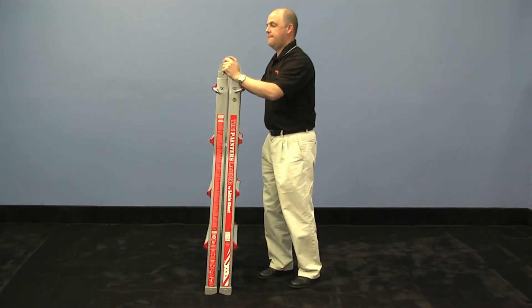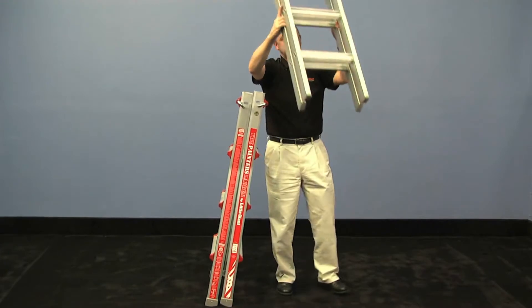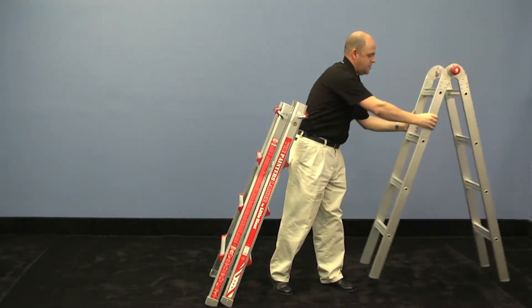Take a hold of the ladder here at the top and just slide that inner ladder right out. It has its own feet on the base. Set that down and let it open right up.